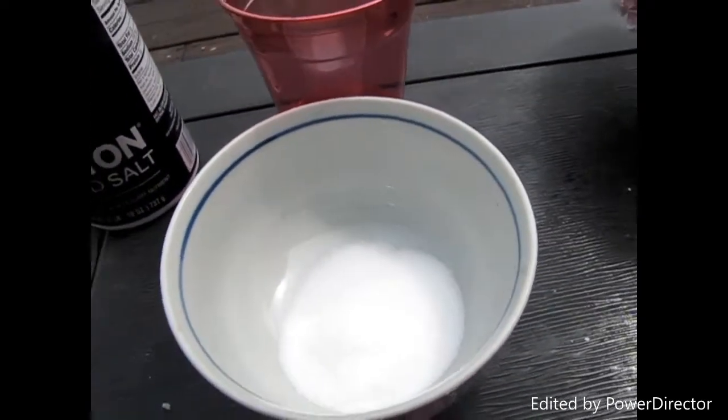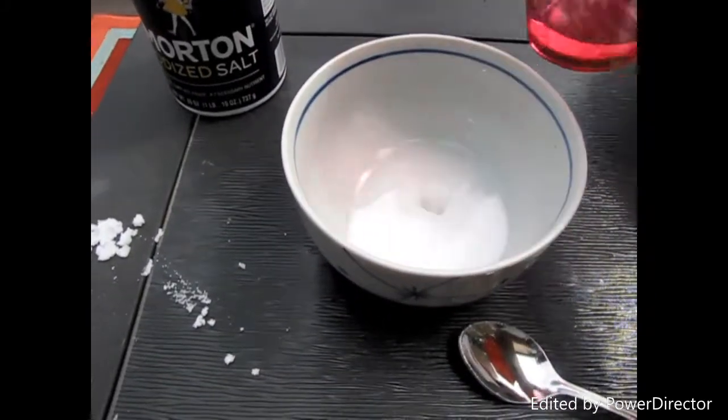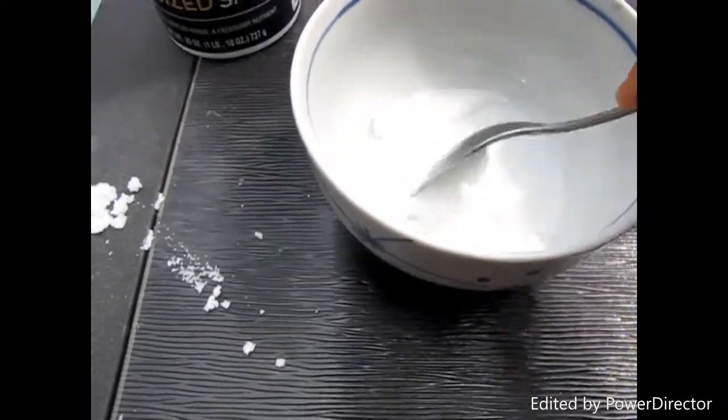The water kind of absorbs all the salt. Next, you're going to add your water little by little at a time, because a little goes a long way. Then you're just going to mix it until you have a snow-light consistency.